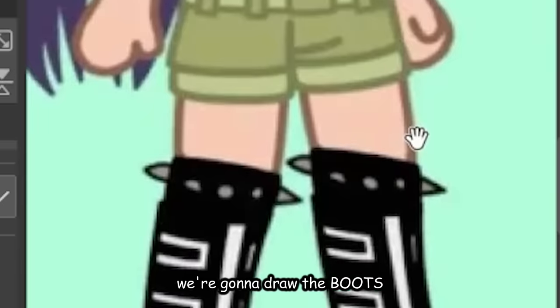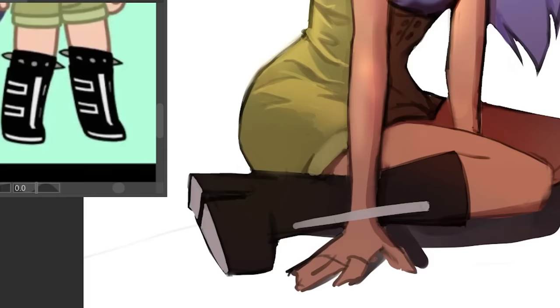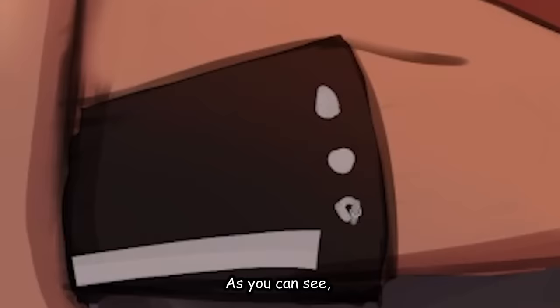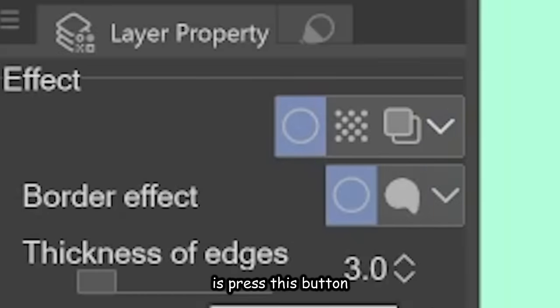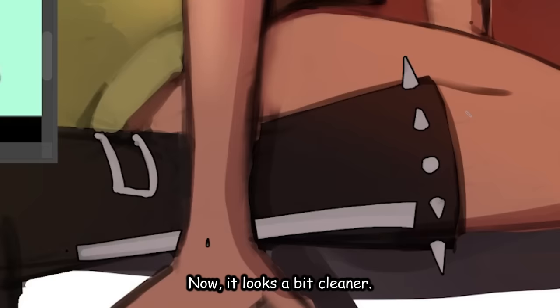Let's pull out our reference — I'm gonna draw the boots. Her boots are very edgy. I don't really know how that would translate here, but let's try. Let's do the spikes real quick. I am very bad at doing the details, but that is okay because all I gotta do is click this button — boom! It just basically added an outline and now it looks a bit cleaner.